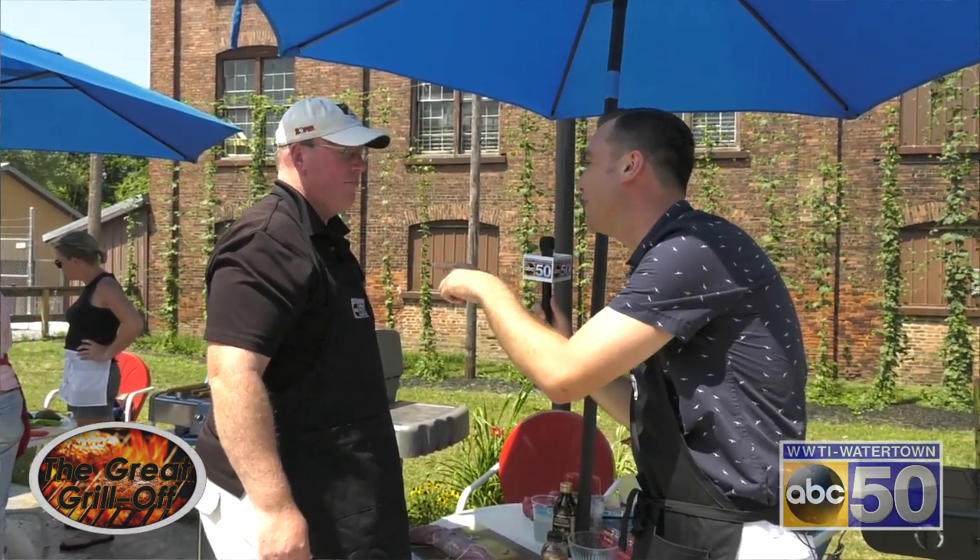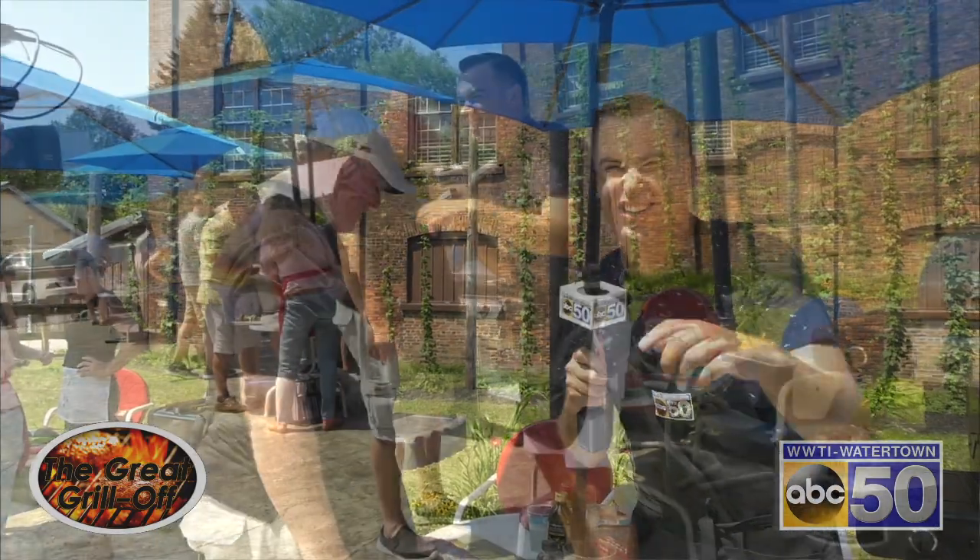I said it to one of the other teams, I'm going to say the same thing to you — I hope I get a taste of that, not just the judges. You can count on it. Sounds good to me.